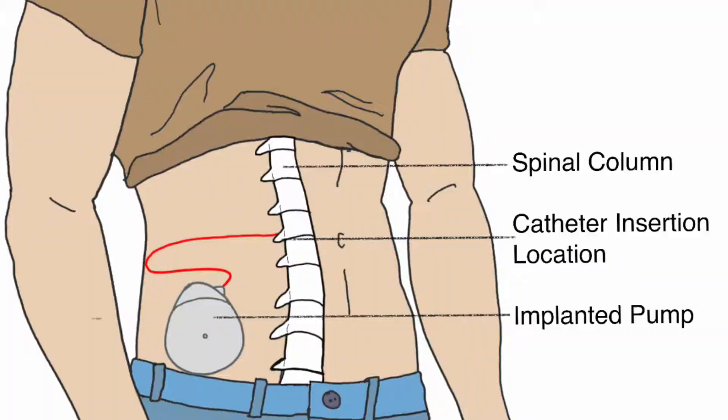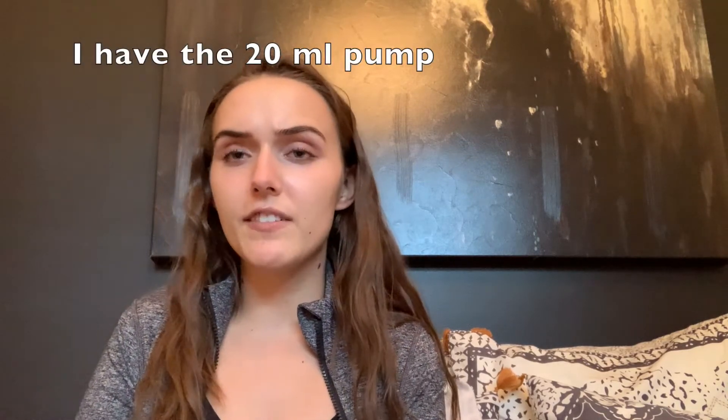My baclofen pump is made by the company Medtronic and it is a medical infusion pump that takes liquid baclofen from a reservoir in the abdomen to the intrathecal space of the spinal column via a catheter. All of the pump components are implanted under the skin to decrease the risks of infection. The pumps are FDA approved for spasticity and pain management. The Medtronic pumps come in two different sizes: 20 milliliters and 50 milliliters. The 20 milliliter pump is three quarters of an inch thick and the 50 milliliter pump is one inch thick. Both sizes are three inches in diameter and are a somewhat spherical teardrop shape.